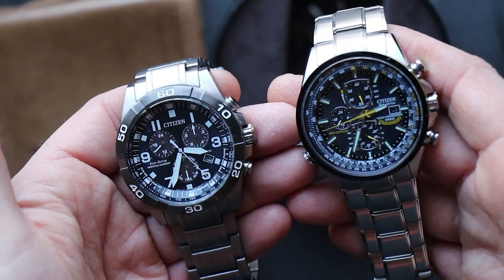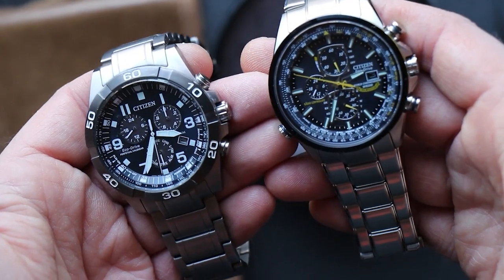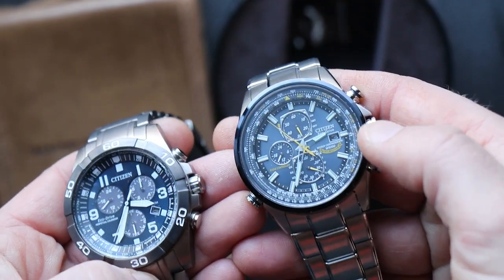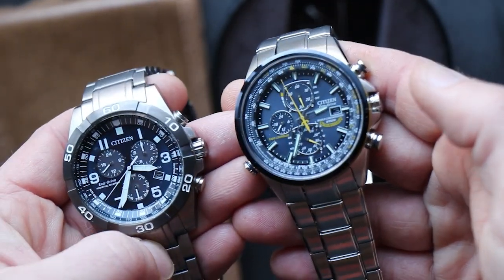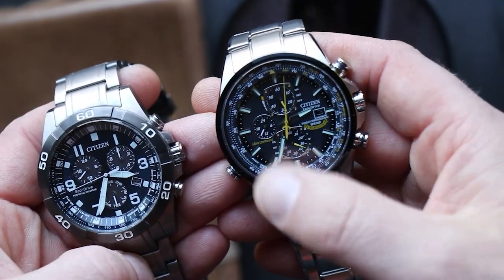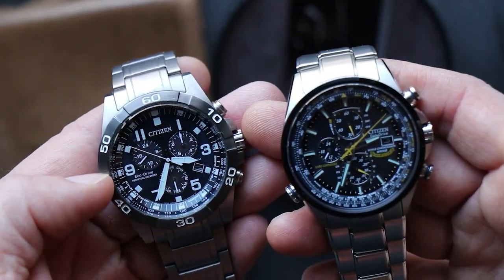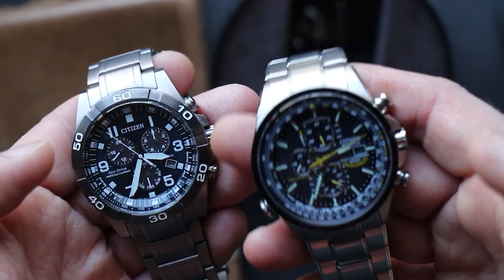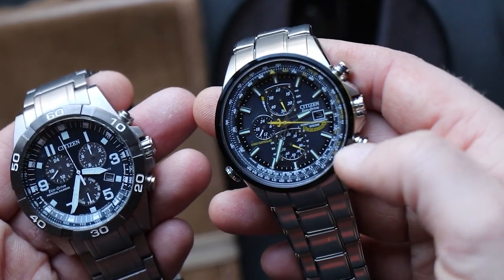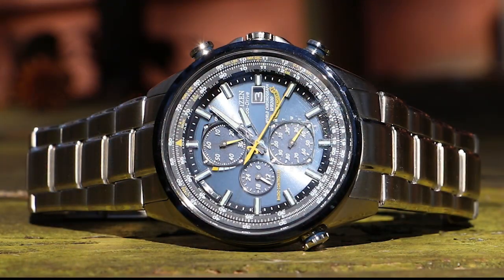Both of these watches have so much going on it can be hard to use any of the fancy functions. One thing that really bothers me is how deep the date window is — you can barely even see it — which is a shame because they're both perpetual calendars. The Blue Angels is radio controlled; the Citizen Bryson you have to set once and forget it. Once you set the year, date, and day, it keeps track from there. But the Blue Angels, even though it's radio controlled, you can barely see the date unless you're in bright sunlight.